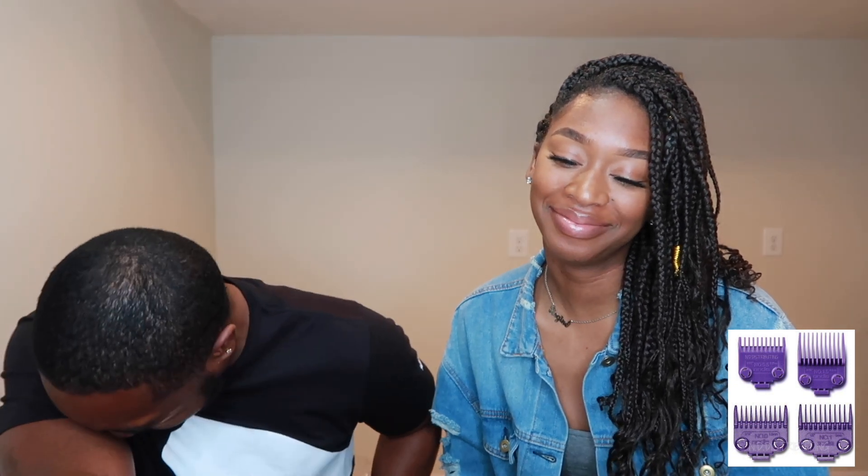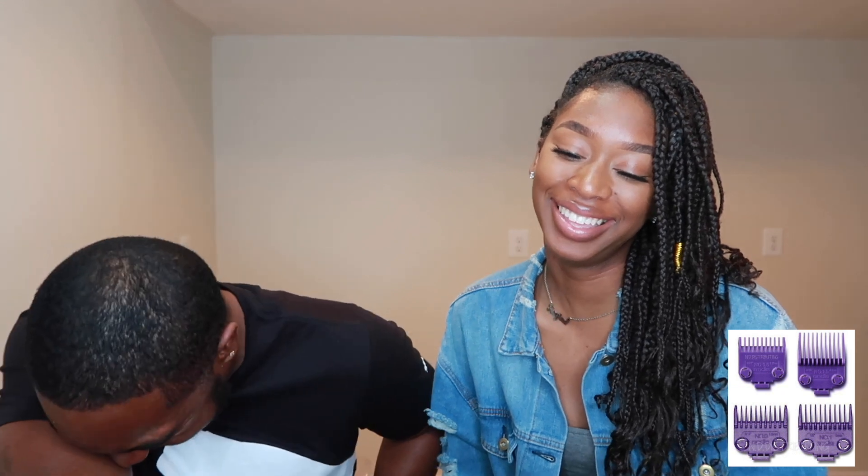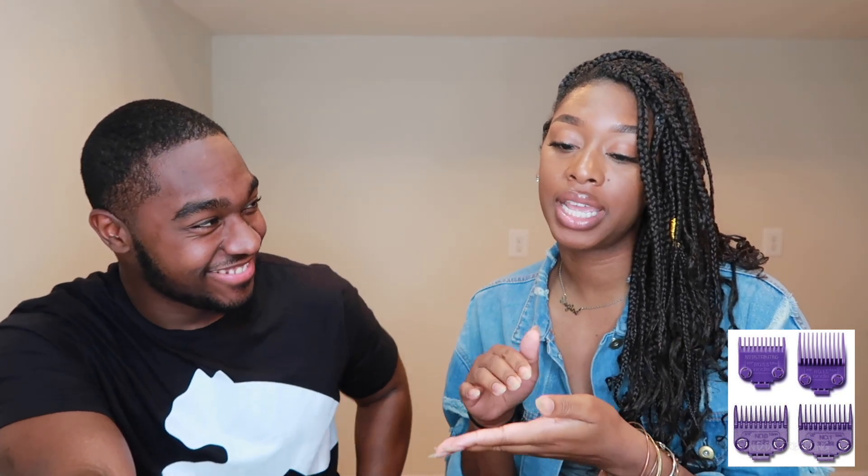Next item: Ray tries to name it, saying 'clipper replacements' and 'clip placements.' She explains she knows these go on clippers and come in different sizes, doing different things — like for a finer cut or closer to the scalp. She gets the concept right but struggles with the name. Eric reveals they're called clipper guards.